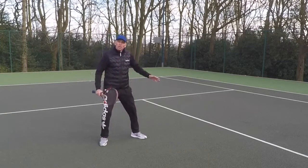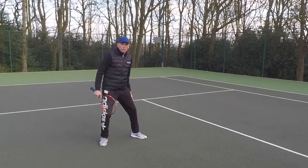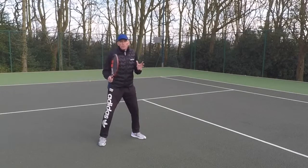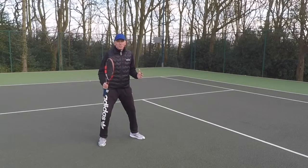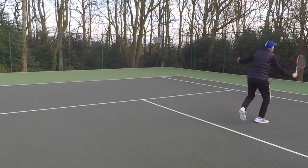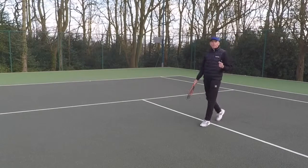The other benefit is that it's easy to load on your outside leg. By loading on your outside leg, you can gain two or three meters. So all you've got to do is maybe make two or three side skips at the most, then load, and you can cover almost the entire width of the court.